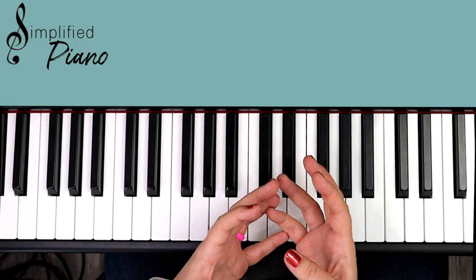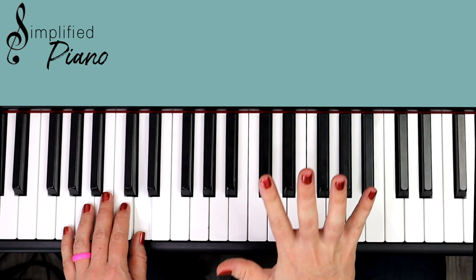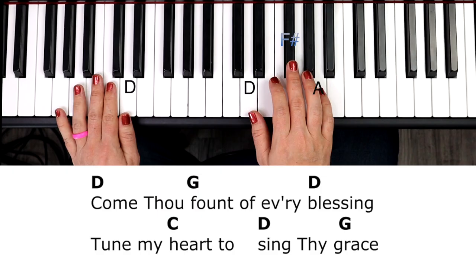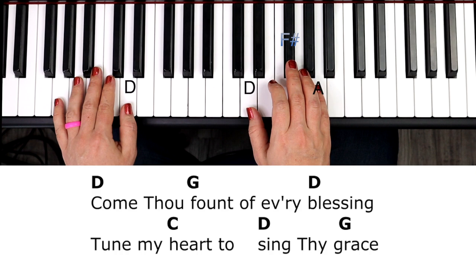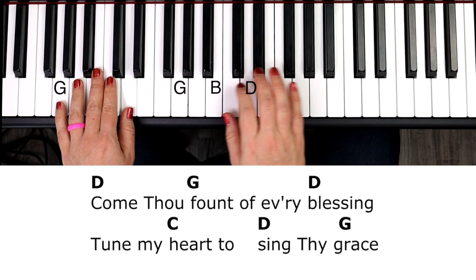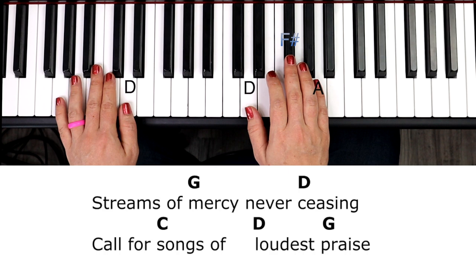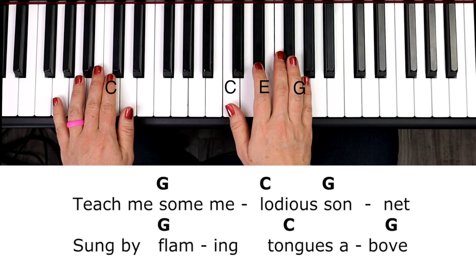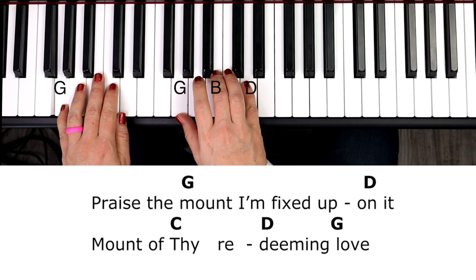I'm going to play it beginning to end — you can sing and play along with me. We're going to start with that D chord as that pickup note. Otherwise it just flows into that five-chord progression for most of the song, besides those two little lines in between each verse. Have a lot of fun, here we go! Come thou fount of every blessing, tune my heart to sing thy grace, streams of mercy never ceasing, call for songs of loudest praise, teach me some melodious sonnet, sung by flaming tongues above, praise the mount, I'm fixed upon it, mount of thy redeeming love.